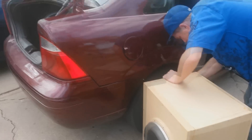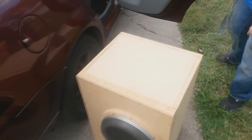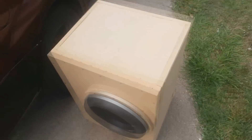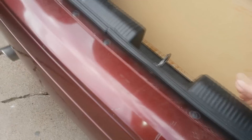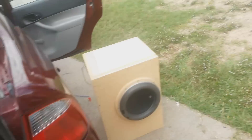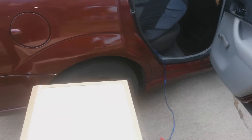Alright guys, we got it hooked up over here. We're wiring it into the Gladiator GLX 1400.1. There's my MTX 212 box — port's firing forward right now. Anyways, we're about to turn it on and bump some bass. Let's see what this thing does.